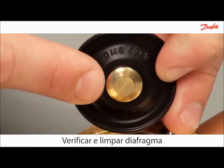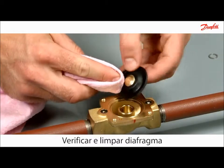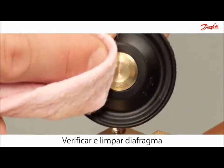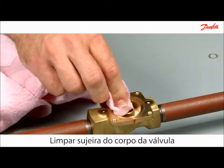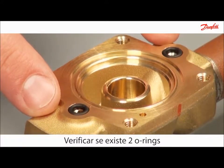Inspect and clean the diaphragm for dirt with a clean cloth. Clean any dirt off the valve body with a clean cloth. Check that these two o-rings are in place.